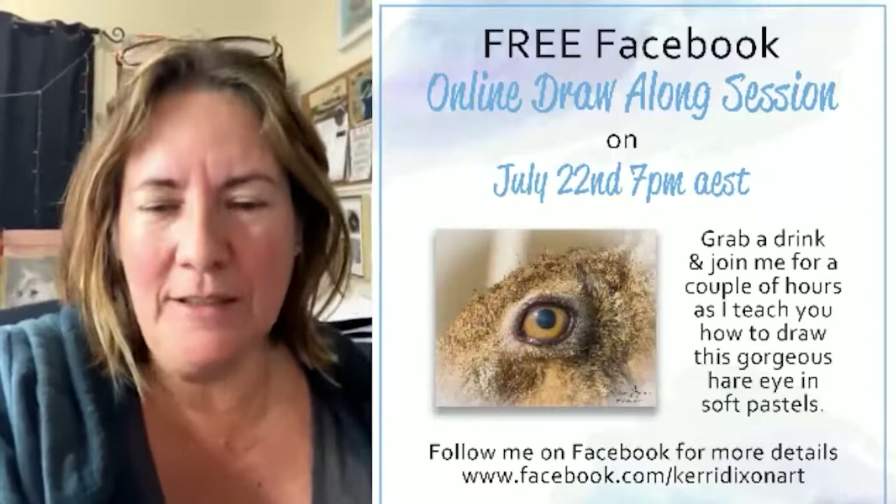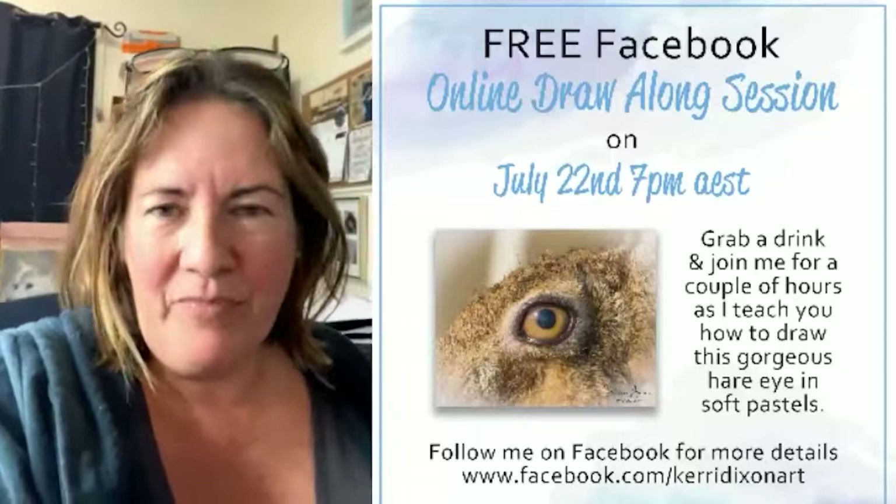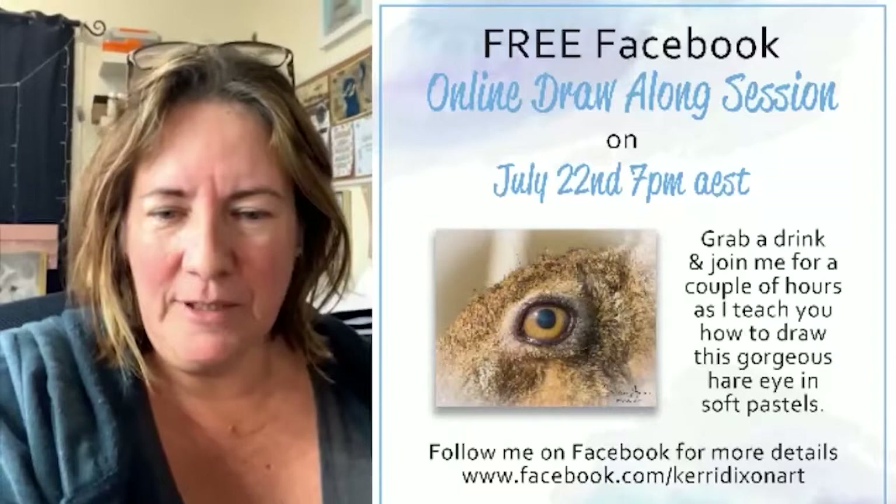My phone's just giving me notifications. So tonight is just a relaxed sort of draw-along session. Like I was saying earlier today, normally I do these on Zoom so I can talk to everyone.